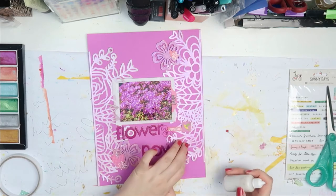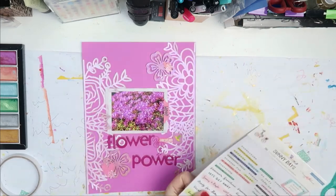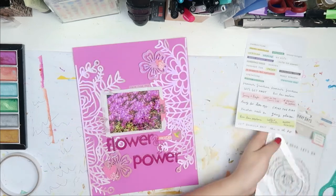I have these in a couple of colors — I also have blue ones, white ones, gray and black. And I have them in lowercase and uppercase. They're really inexpensive — I got them probably off Amazon or something, but they're really nice to have.